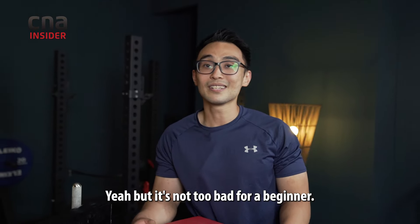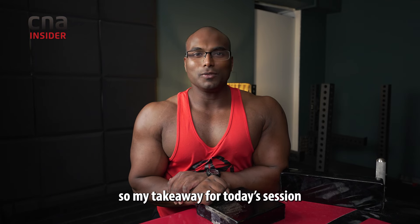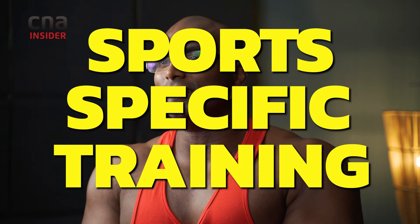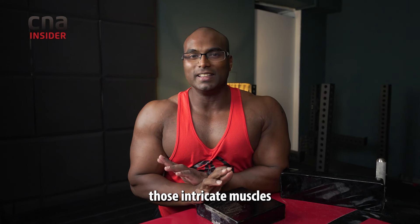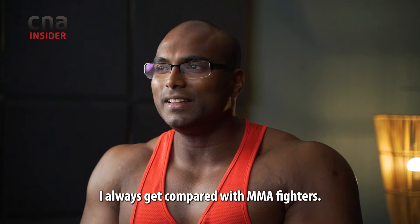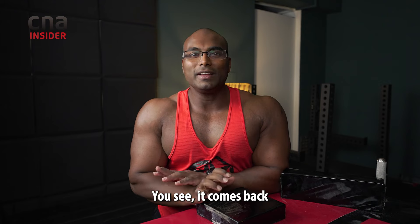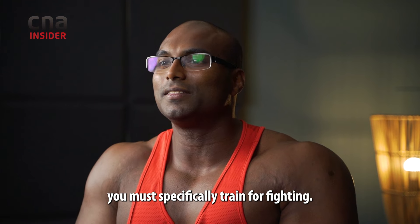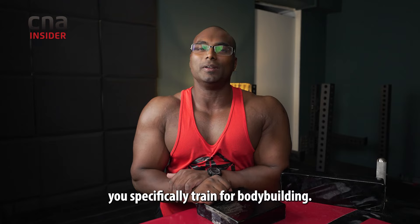It's not too bad for a beginner. Okay guys, my takeaway for today's session is that every sport requires sport-specific training. It doesn't mean you have big arms and you can win in arm wrestling — you need to train those intricate muscles required for the sport. As a bodybuilder, I always get compared with MMA fighters, and people say bodybuilders can't fight. It comes back to the same principle: you need sport-specific training. If you want to be a fighter, you must specifically train for fighting, and if you want to be a bodybuilder, you specifically train for bodybuilding.